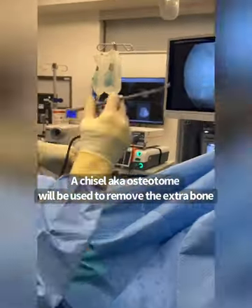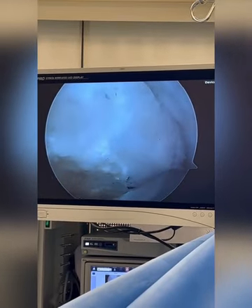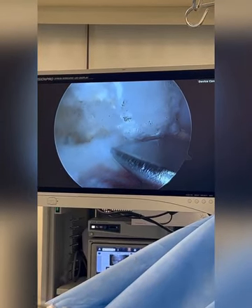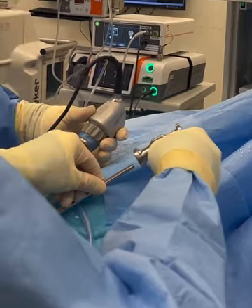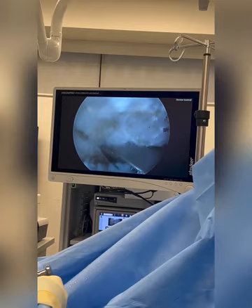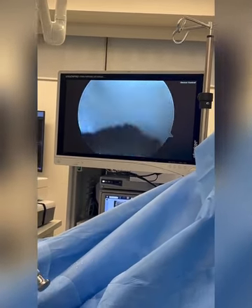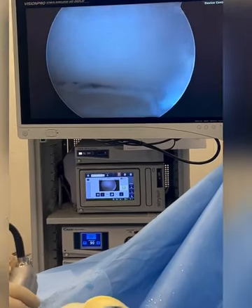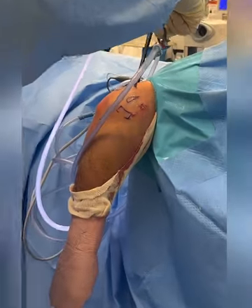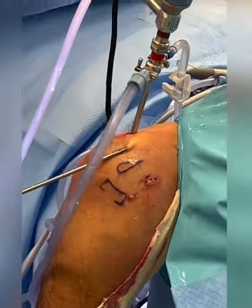I use an instrument that's like a little carpenter's chisel — you can see the chisel right here, also known as an osteotome. Watch what I do: I use a steel mallet and go like this to remove the piece. It'll break right off because it doesn't really belong there. I'll hold the scope here for a moment just to show you where we are — and you can see those spurs coming out right there.